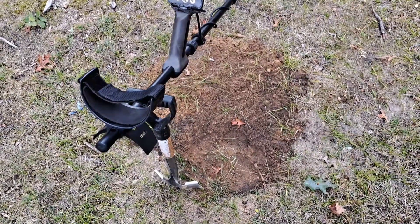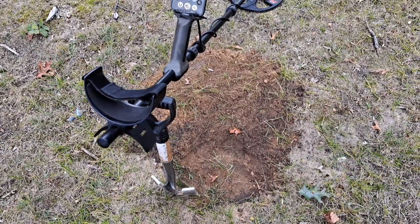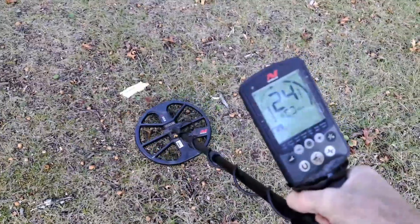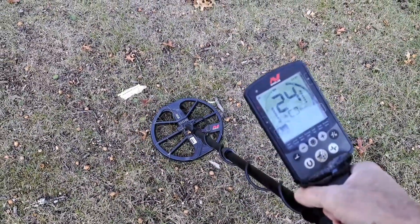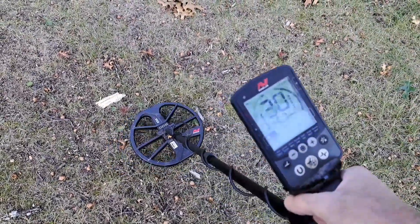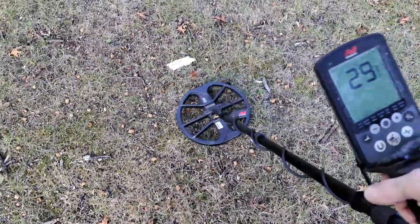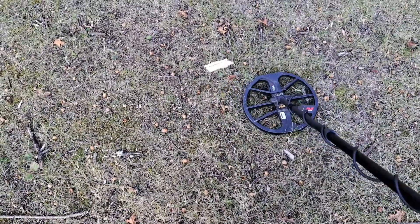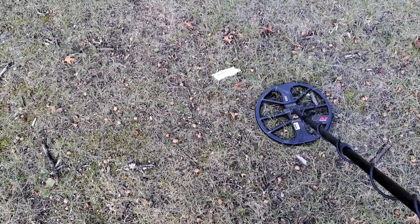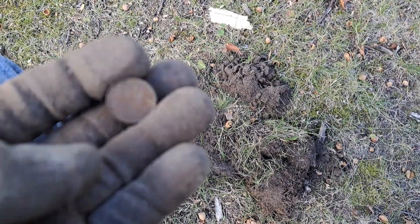I had to give up on that hole — I got down 15-18 inches and it was still ringing, so I'm guessing it was something large. I don't want to dig a huge pit in the park, so I moved on. The next signal wasn't all that deep but was a screamer; I dug it out of curiosity and it ended up being a 1969 Canadian coin.